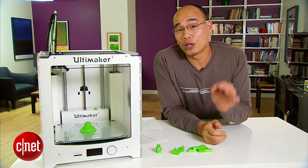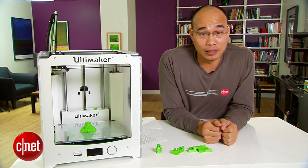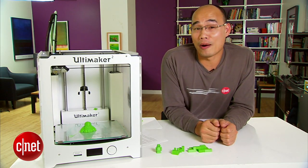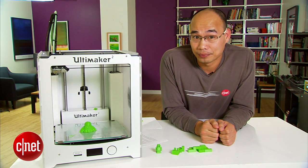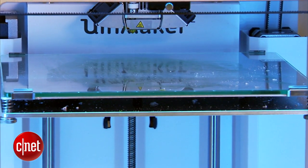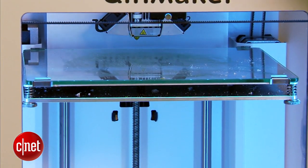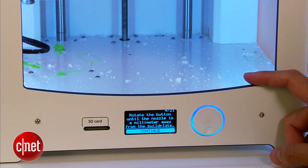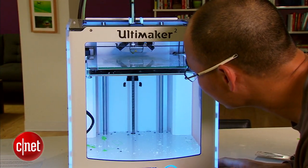Now with this printer, there's one crucial step you have to do before you can start printing, and that's also the first not-so-cool thing about it: the calibration. This is a process where you make sure that the print platform is just one millimeter away from the nozzle on top. You can use the dial here to adjust the height of the platform, and it seemed very easy, but in reality it took me an hour to do that.